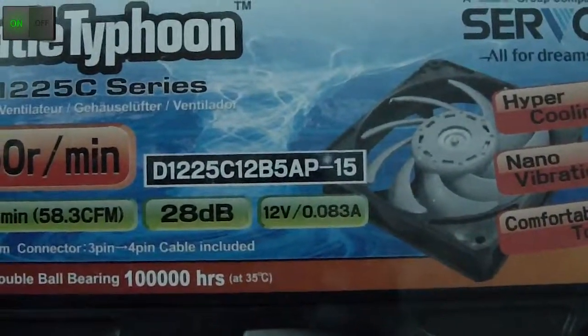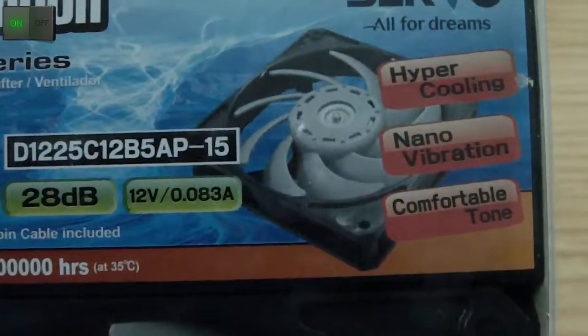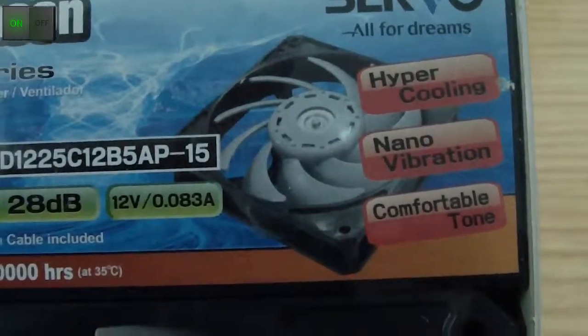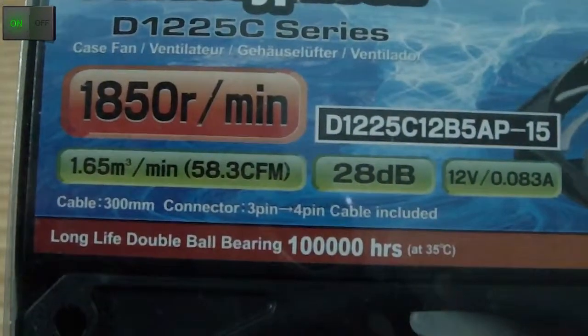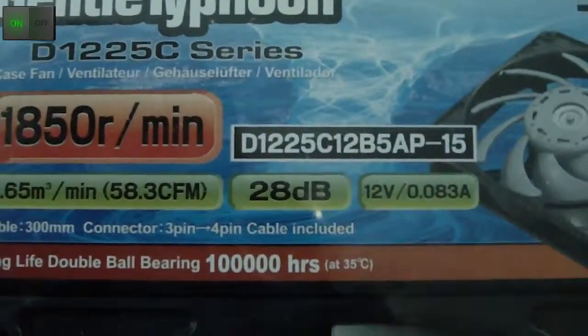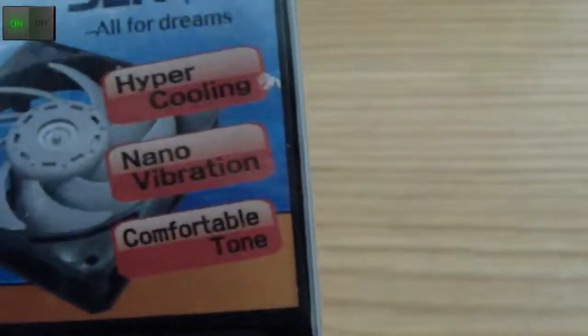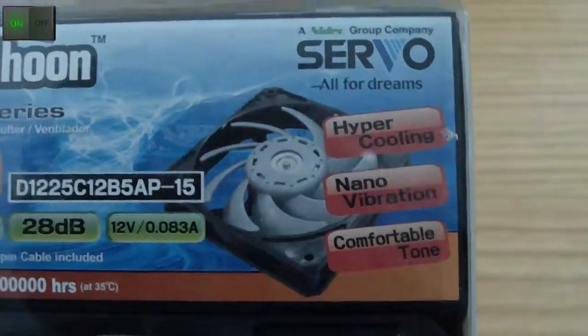It has a rated sound output of 28 decibels, it requires 12 volts and 0.083 amps, it has a 300 millimeter — which is a 30 centimeter — cable connected to a 3-to-4 pin cable adapter included. It has hyper cooling, nano vibration, and comfortable tone.